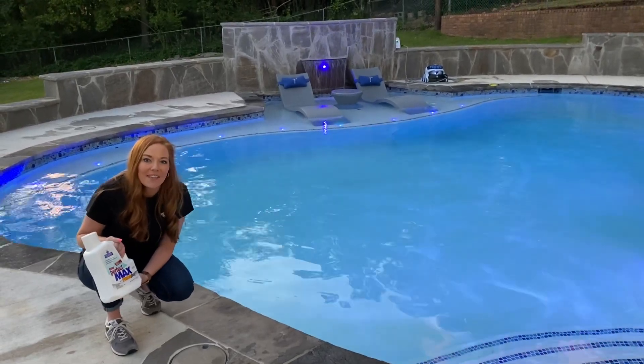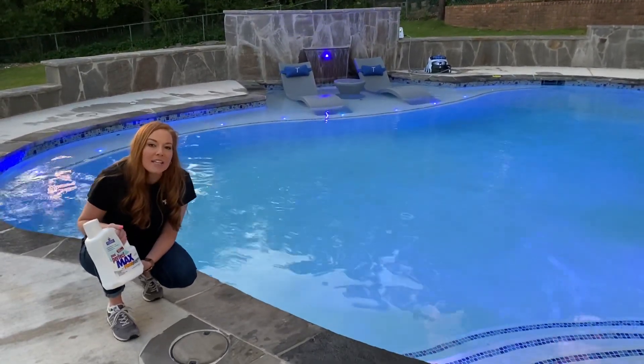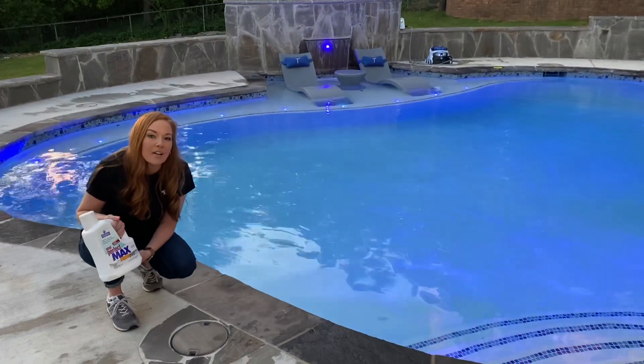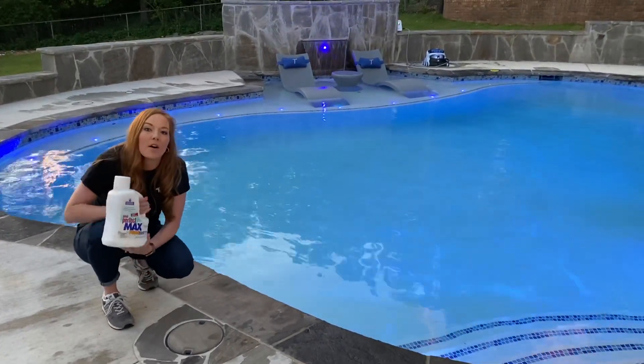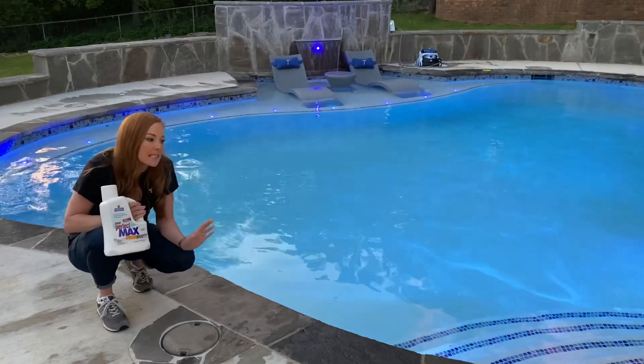Hey guys, Jessica Townley here with Townley Pool and Spa. David and I are here at our house in our backyard. This is our pool. It's our night to do our weekly regimented stuff.